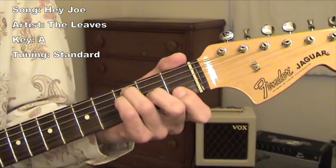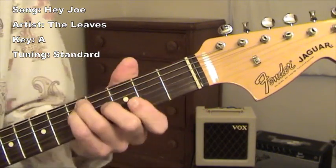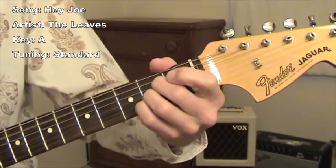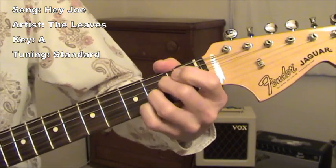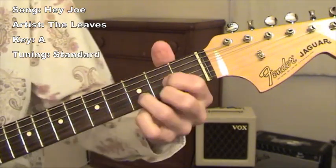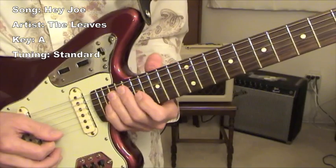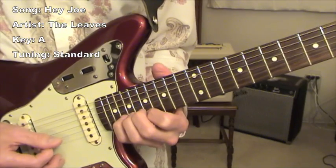This chord pattern is played throughout the verse. In the intro, the lead guitar part...